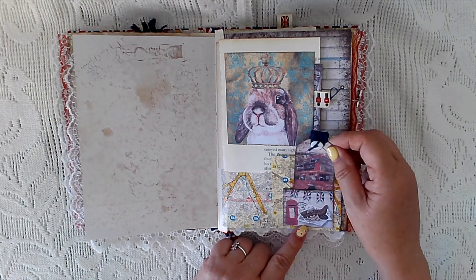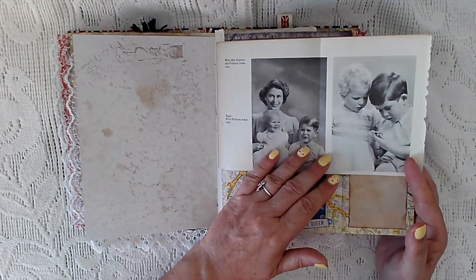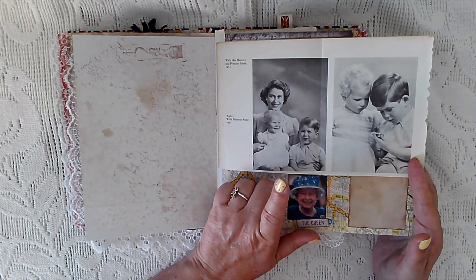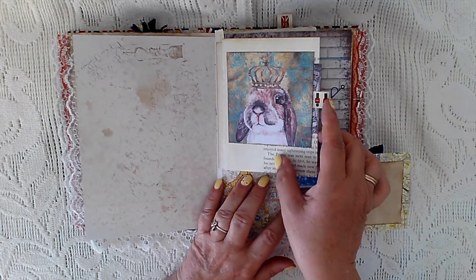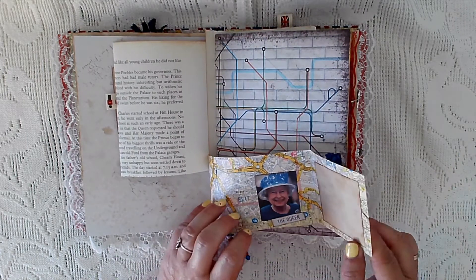There's a pocket from the kit with a little tag as well. This opens up like that, and there are pictures of the Queen with Princess Anne, and Prince Charles and Princess Anne. Then there's some more ephemera from the kit as well.